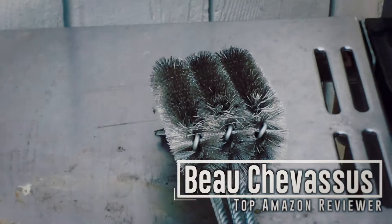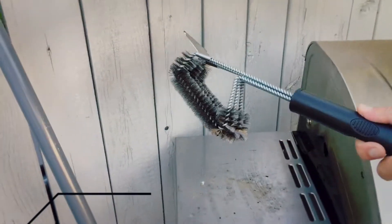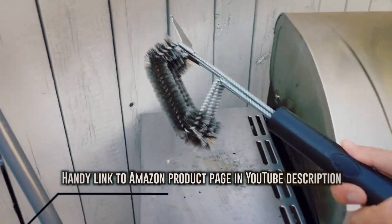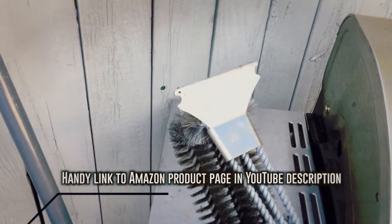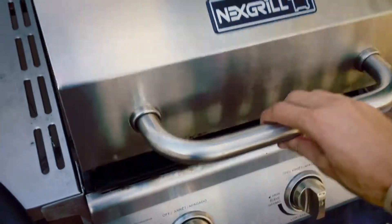Hello Amazon.com, it's me Beau Chevassus. Today I'm coming to you with this crazy, surprisingly large wire brush. As you can see, there's a bit of a spatula right there, and yes, you can see some grodiness on there because I have been using this for the past week.